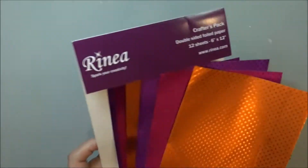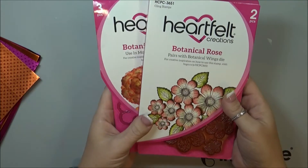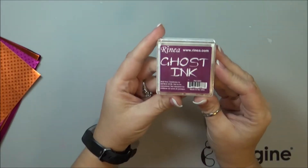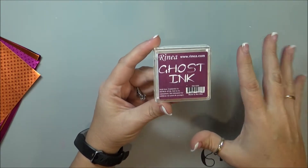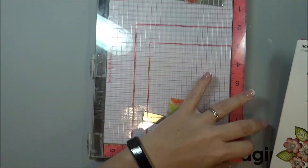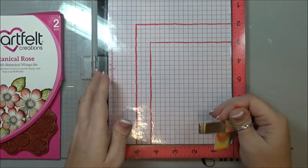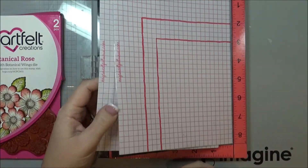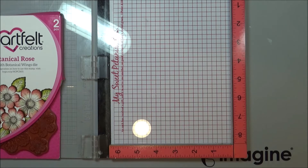To get started I'm going to be using some Heartfelt Creations stamps and dies and I'm also going to be using the Rinea Ghost Ink. The Ghost Ink removes the color from the foiled paper and leaves a silver of the foil paper underneath it. I'm going to use my MISTI since I am stamping on a glossy surface — I don't want it to slide when it hits the foil, since stamps can slide on a slick surface.